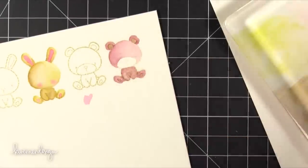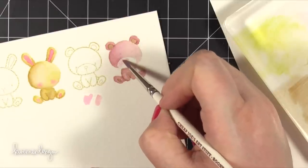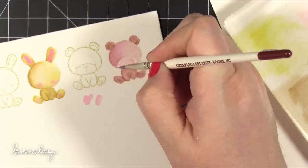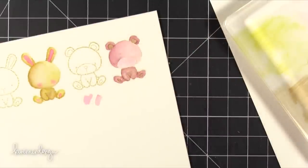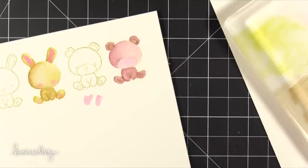So I added some water just to fade out that brown. Then I moved on to the bear's face and took some Worn Lipstick, really really watered it down so it was very faint, and then just painted in his whole snout area. Then I hit it with my heat tool one more time to make sure everything was dry so I could start adding the details to the bear and also onto the bunny.